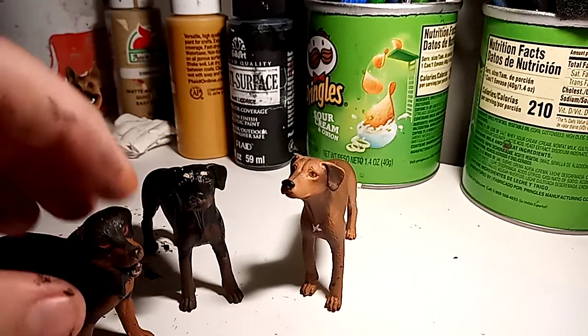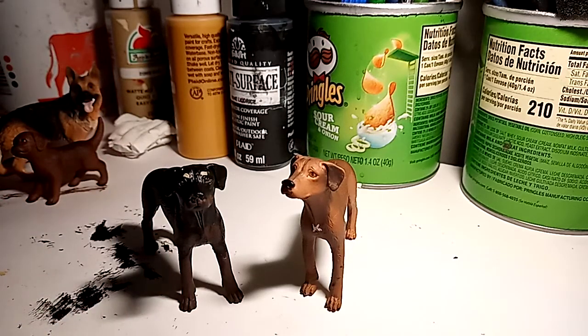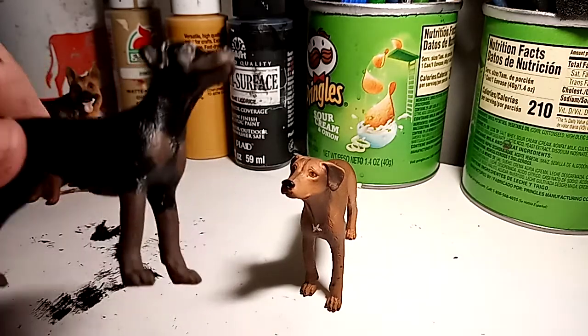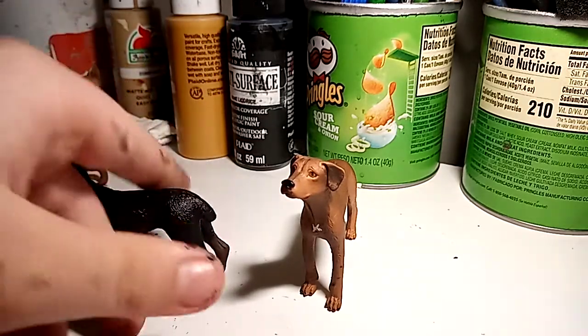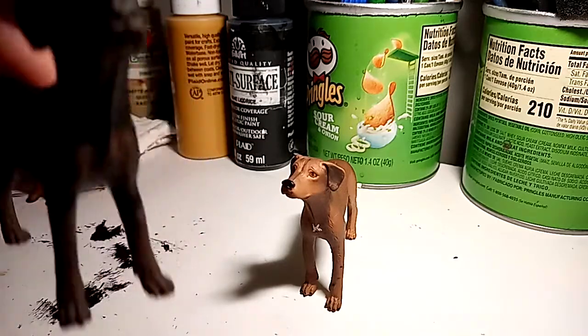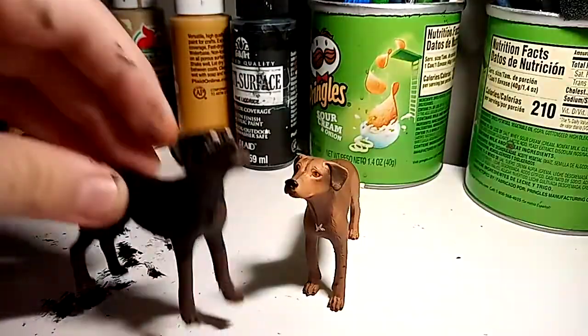I think she looks more like a Rottweiler than she does. Anyways, that was just a little overview of Cirrus. You guys should really watch Bloodlines if you don't know what that is. Goodbye!